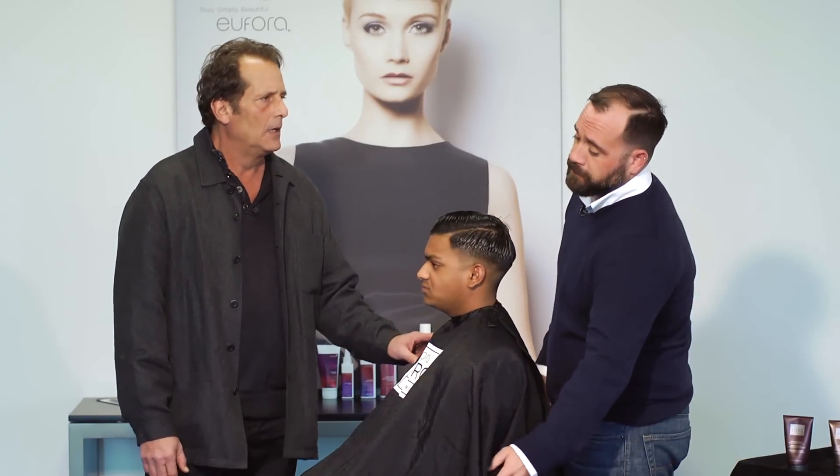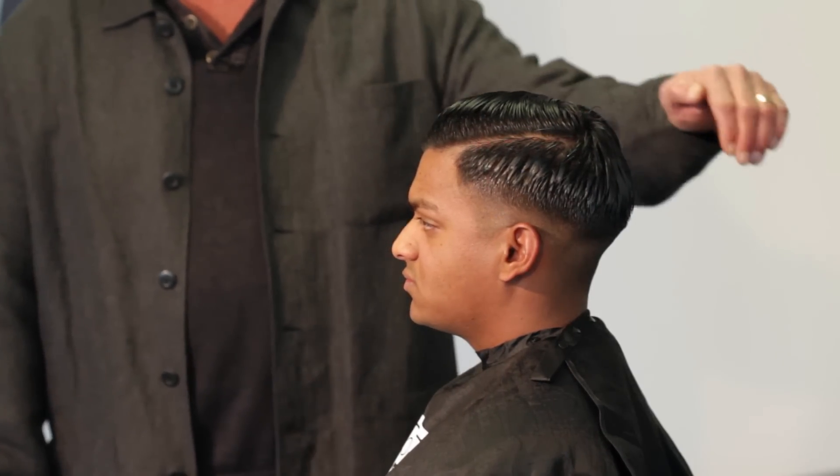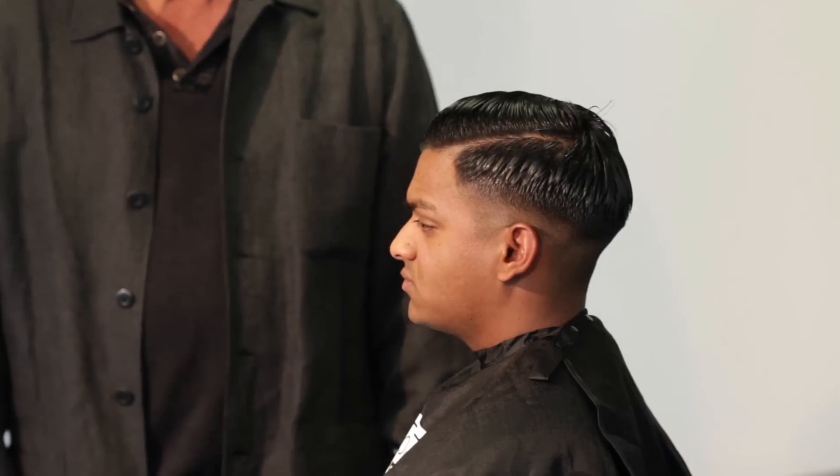Now one thing I noticed — this part, is this part cut in? This part is cut in, that is a stamped-in part line. So you actually take the clipper and stamp it in? Stamp it in with a little bit of the trimmer.